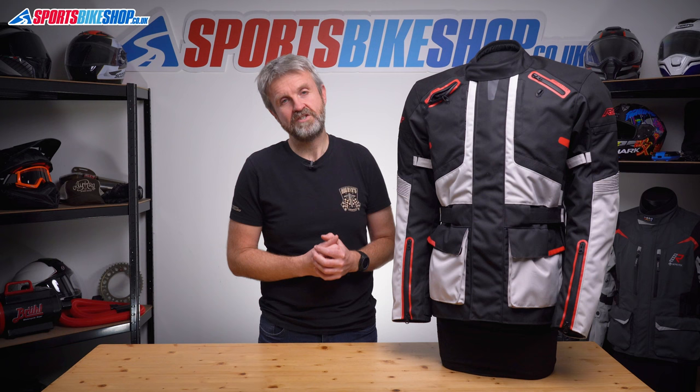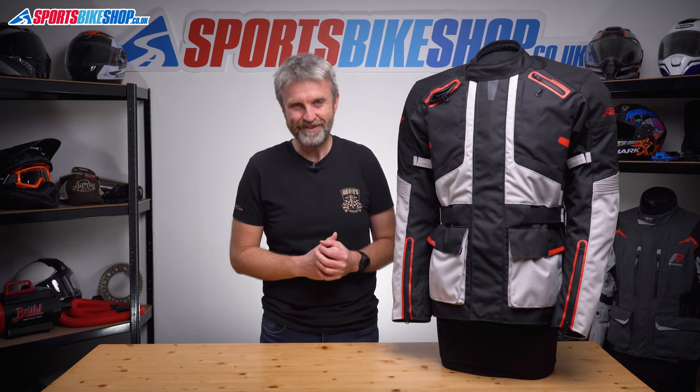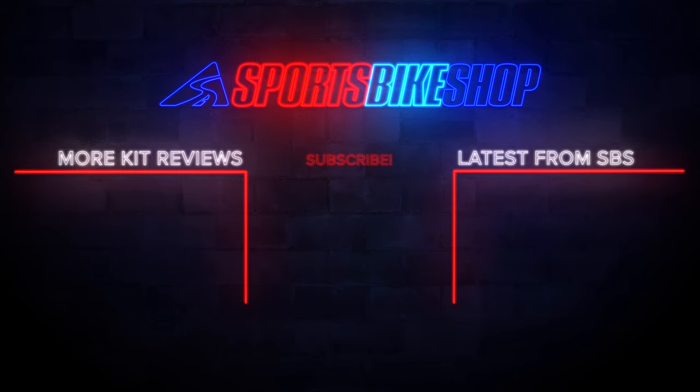As things stand on price, that's pretty competitive with what else is available for this sort of money. It's a straightforward, effective touring and commuting jacket that does a decent job for a relatively low price. I hope that tells you everything you wanted to know about the RST Endurance textile jacket — if there's anything you'd like to ask or add, please pop a comment below. I hope you enjoyed this video and I'll see you in the next one.